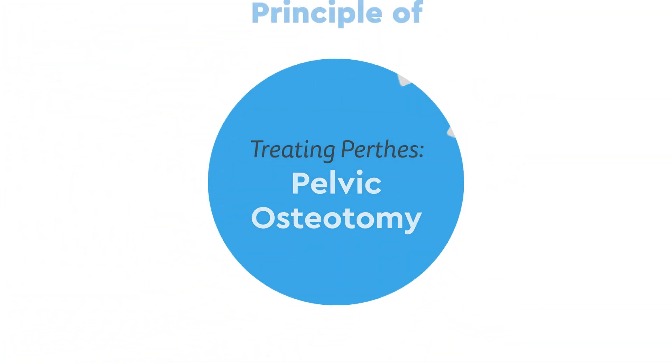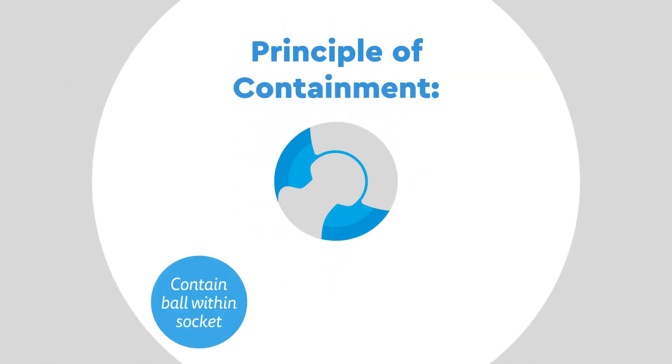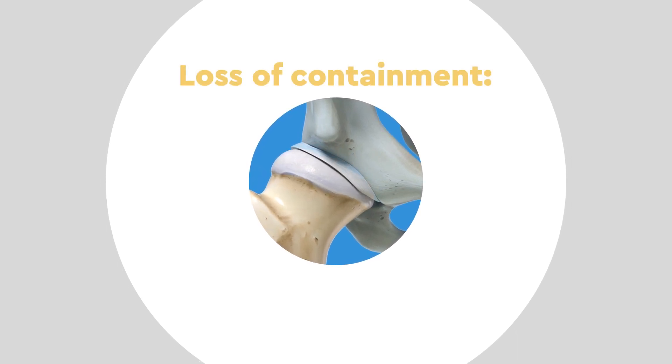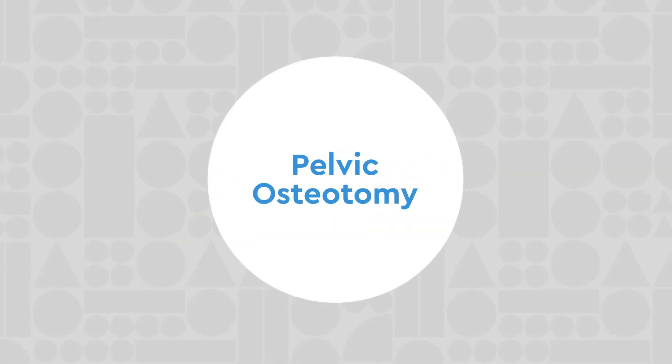When treating Perthes disease, we follow the principle of containment, which aims to keep the ball contained within the socket and maintain the hip's range of motion as much as possible, so that as the ball heals it is molded into a matching pair with the socket. As the disease progresses, however, the ball may escape from the socket — called a loss of containment — and surgery may be necessary to put it back in place.